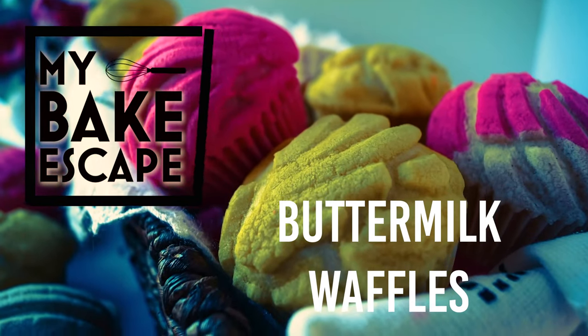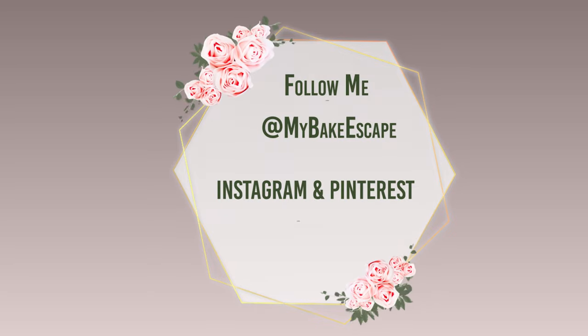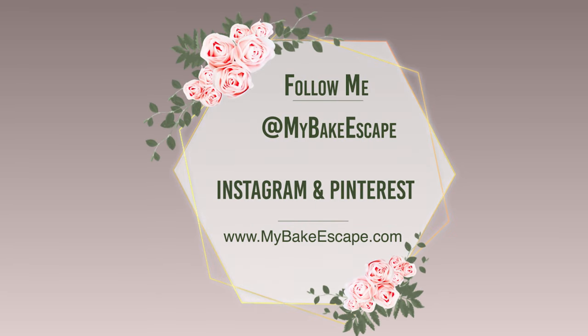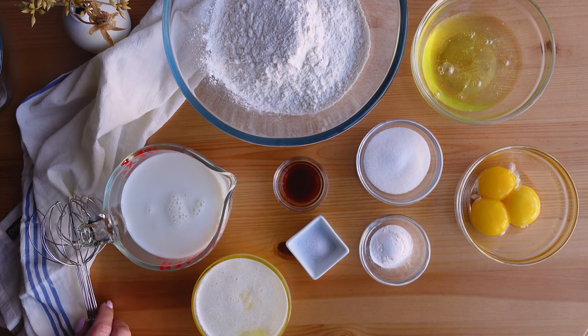You don't necessarily need this waffle maker — you can use one you already have — but if you haven't purchased one, I encourage you to consider this one. For the full recipe, visit mybakescape.com, and follow me on Instagram and Pinterest at mybakescape. The waffle maker I purchased is the Breville Smart Waffle Pro, and it is amazing. I'll share a lot of the features it offers in this video.